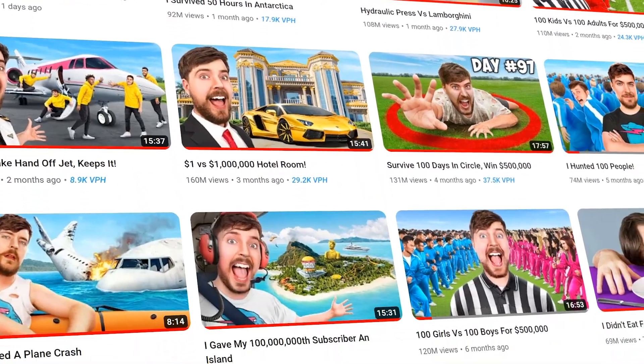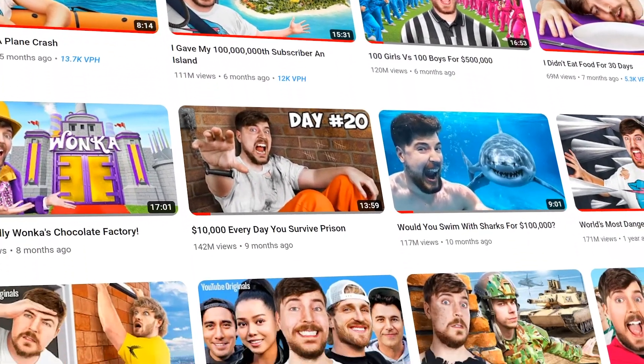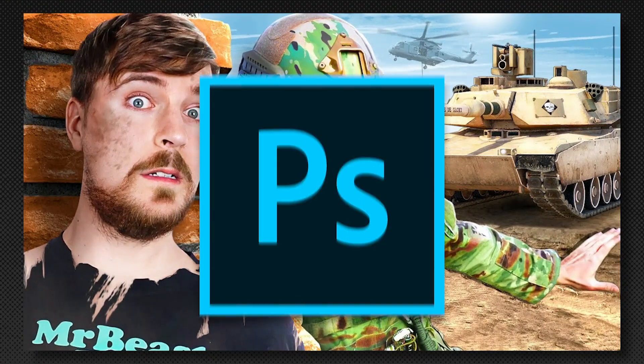So in order to get better at making YouTube thumbnails, today I'm going to be trying to recreate one of my favorite MrBeast thumbnails from scratch using Photoshop.